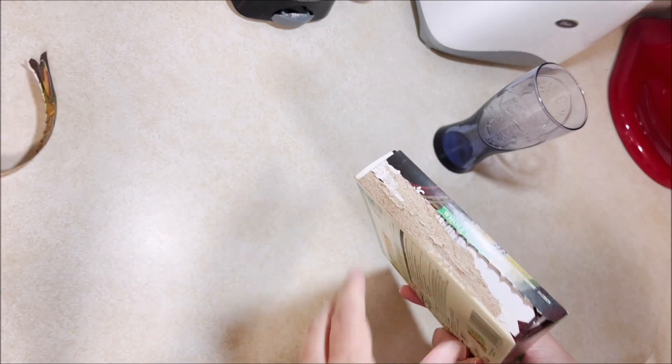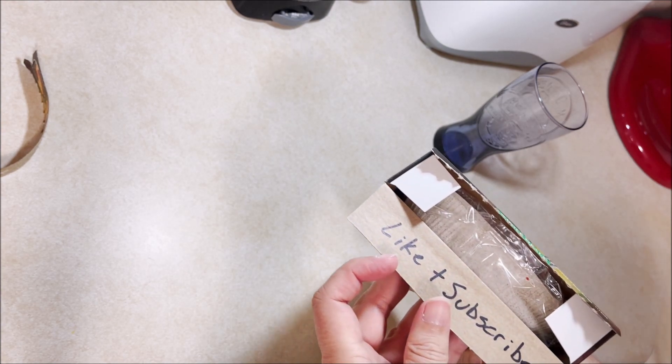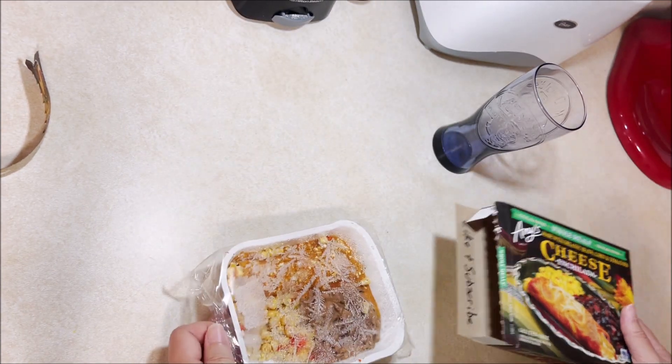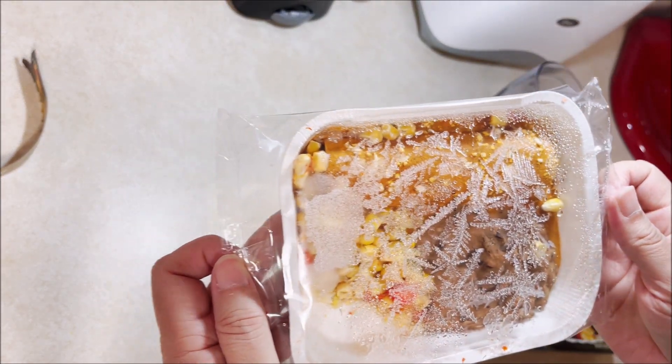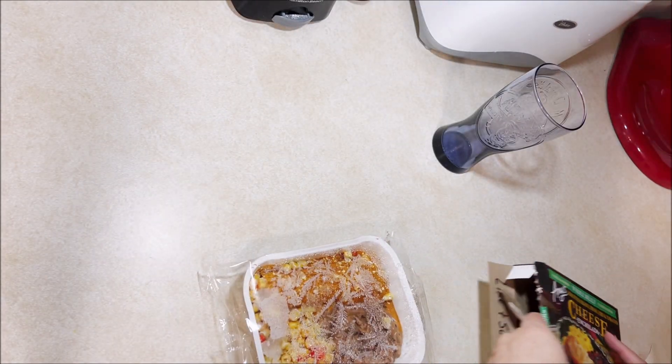That ripped open as usual — one of these days somebody's gonna invent one that works right. Appetizing as usual — ice crystals. I need to eat these meals a little faster.